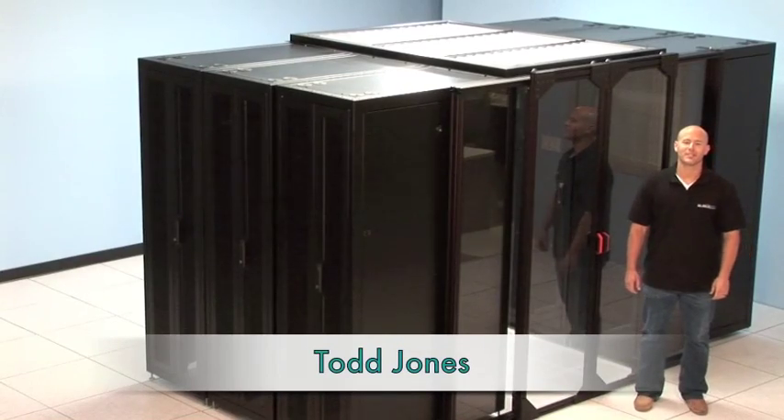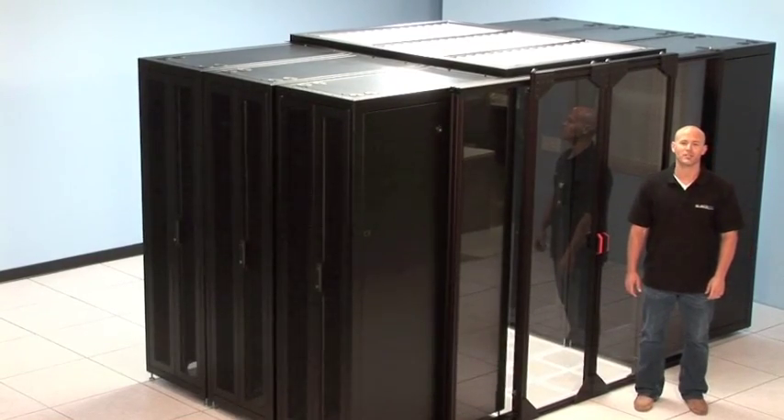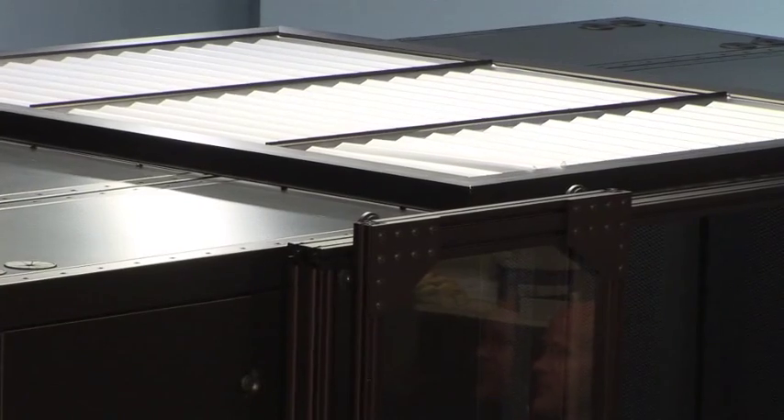Hi, I'm Todd Jones. Today, we're going to show you how to install Sub-Zero's Polar Roof Drop Panel System. The Polar Roof's panels are both UL and FM listed for installation under fire suppression systems. These clear panels are made to shrink and drop away in the event of a fire.